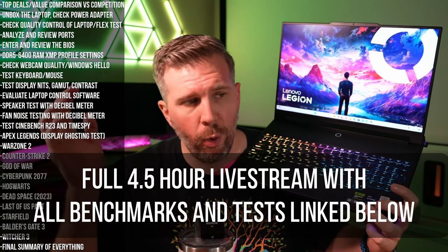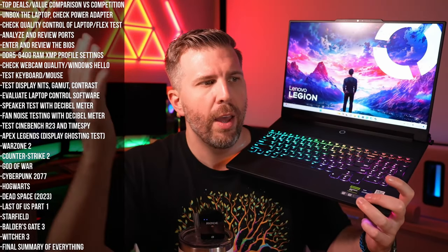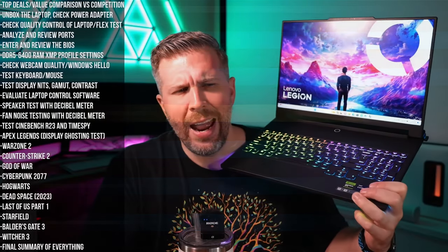This is going to be the full summary review of the Legion 9i, which is a summary of everything I found out about it in about 10-15 minutes. This laptop definitely does not provide the best value out of all laptops out there, and performance-wise I was a little bit disappointed in certain ways. We're going to get to all of those as we go through this.